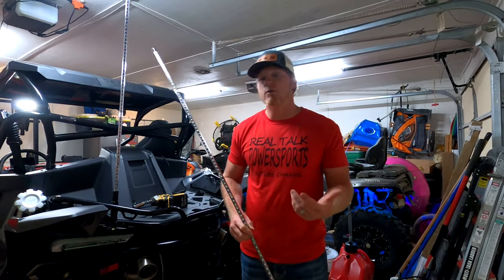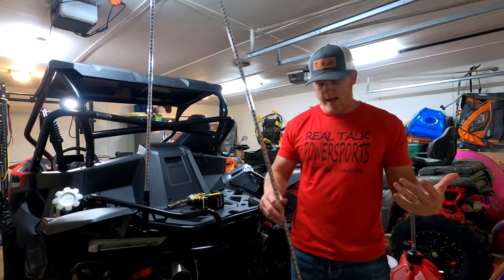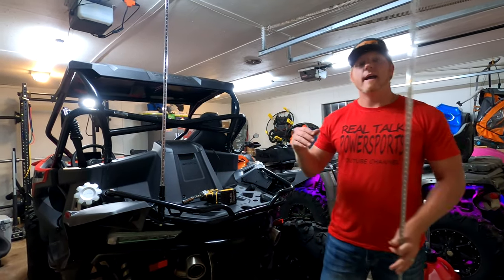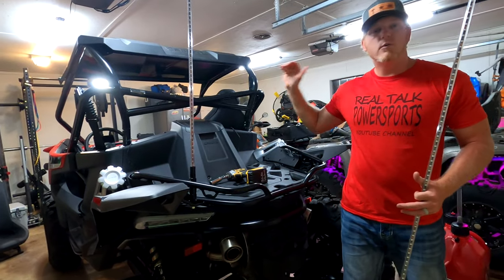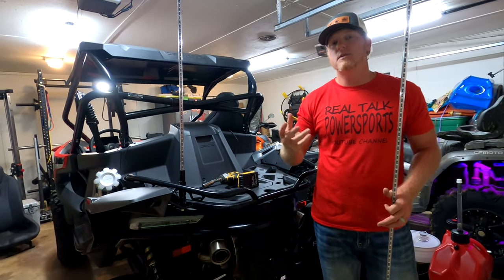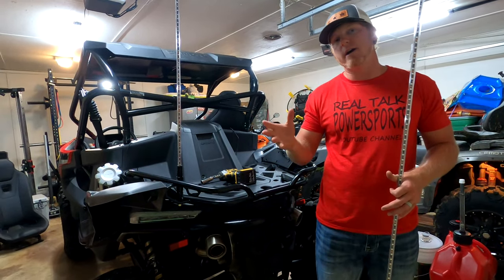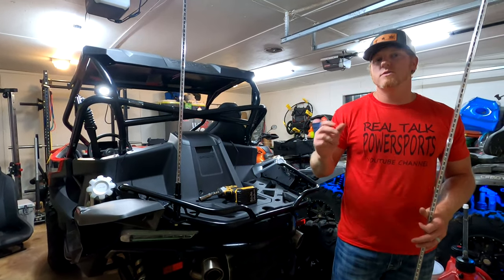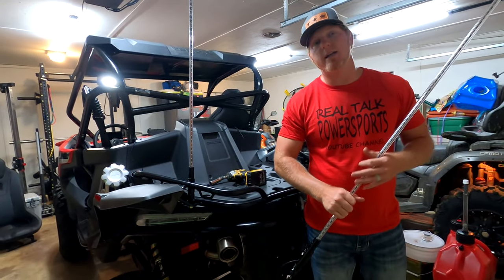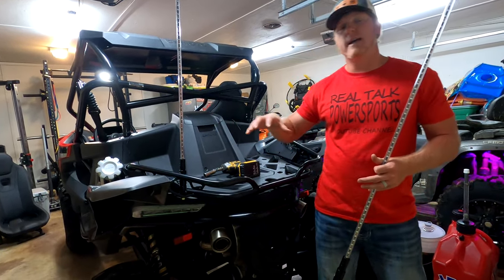The first thing you're going to want to do when your whip light ships to you: take it out of the box, take it out of the protective wrapper. You need to pick a location on your machine, whether it's a side-by-side or ATV, and strategically think about how you want to run your wires to get to a switch. Now, let me tell you — you need to have some sort of auxiliary switch, which does not come with the LED lights. Get yourself an LED wiring harness or something like that with a switch that can be wired to the battery, to the switch, and then you will power the LED module off of the switch.